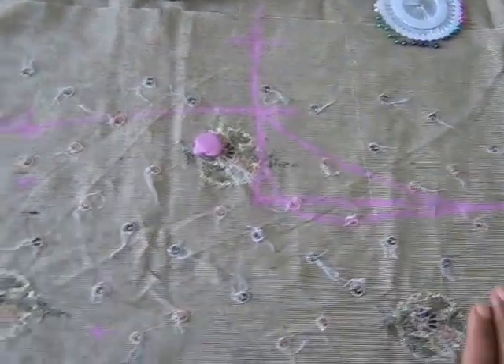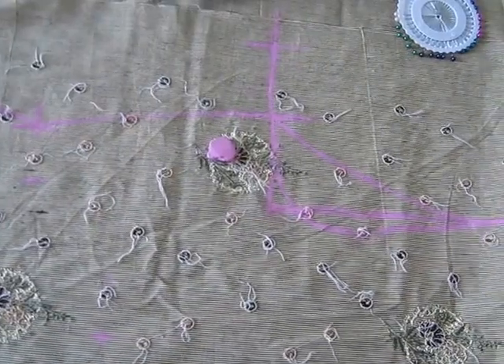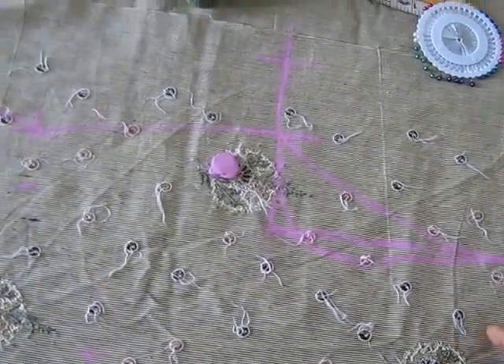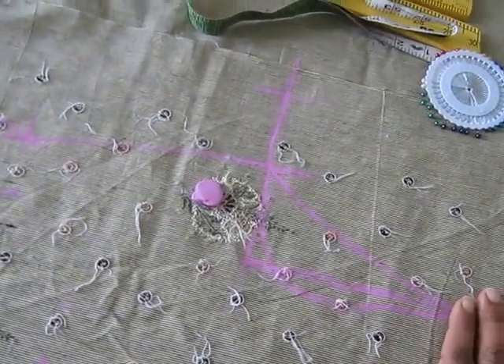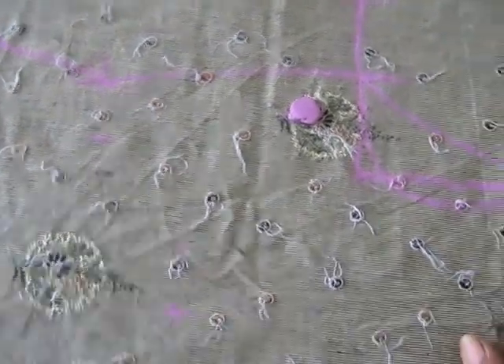First I draw a draft on this fabric. This fabric is a little bit thicker than normal fabrics. This is from my winter suit.